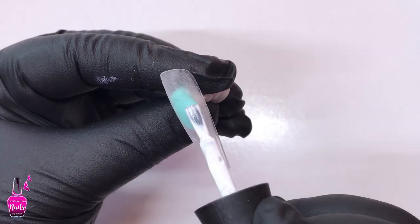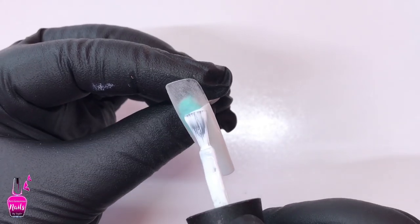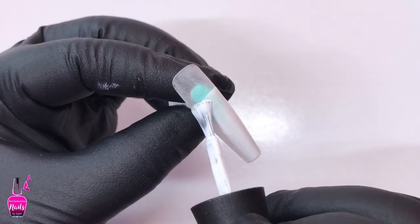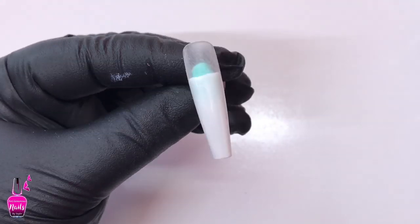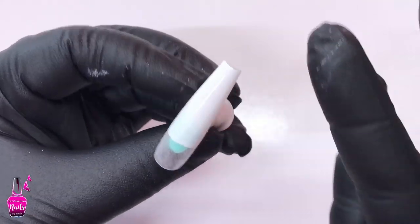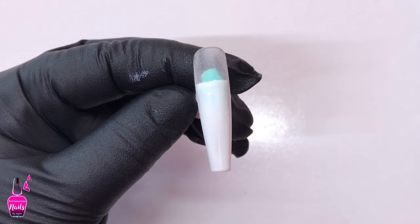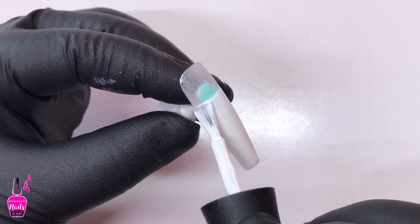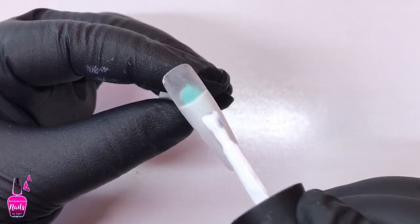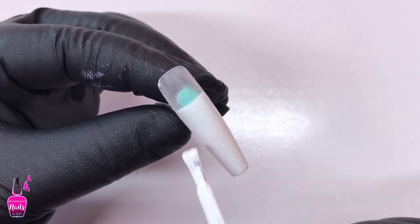Going in again with Madame Glam's Perfect White, I am going to be creating a straight across French tip on this nail. This line does not need to be perfect, but it does need to be even because I am going to go in and outline it at the end. After doing two coats of this color and curing, I'm going to go over just the white part with the Velvet Matte by Madame Glam and then cure that one final time.